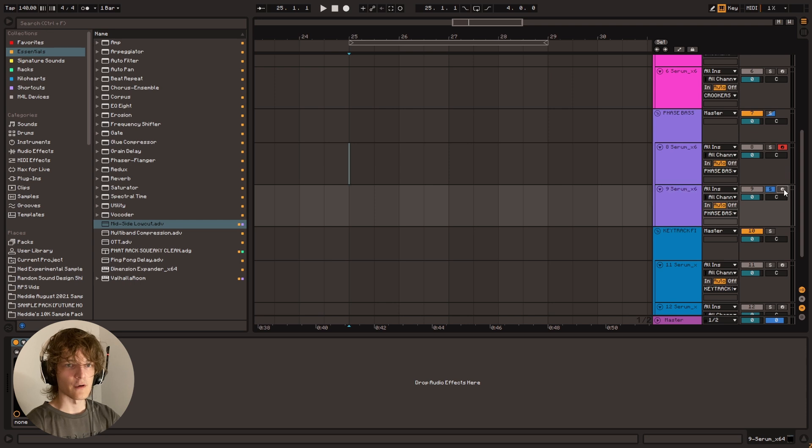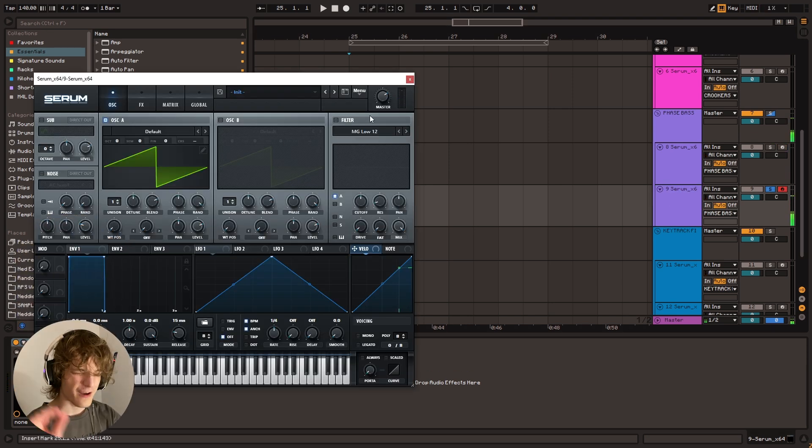So let's go into an init preset patch — our trusty solid wave. We're just going to go to the unison and turn it all the way up to 16 voices. Turn up the detune quite a lot. It sounds absolutely terrible. But we turn down the random all the way — boom. Oldest trick in the book. This, as far as I know, doesn't really work that well in Vital. So if you're trying this in Vital and it doesn't sound the same, you might be out of luck because I tried it once and it didn't really sound that good.